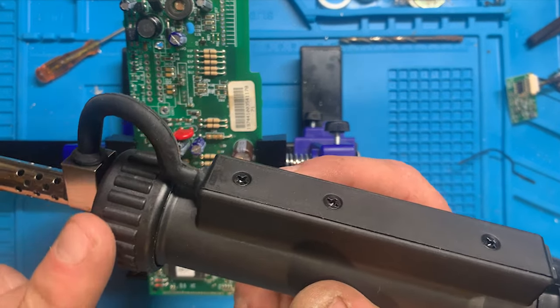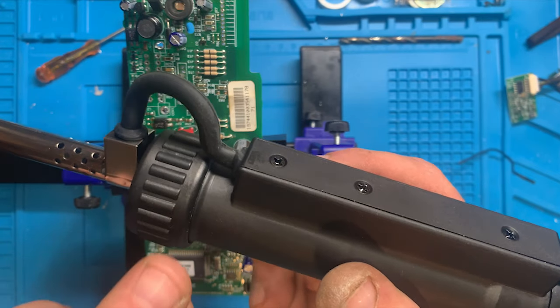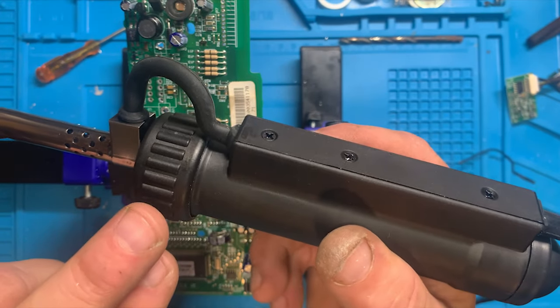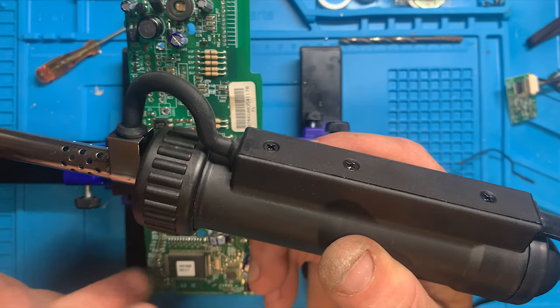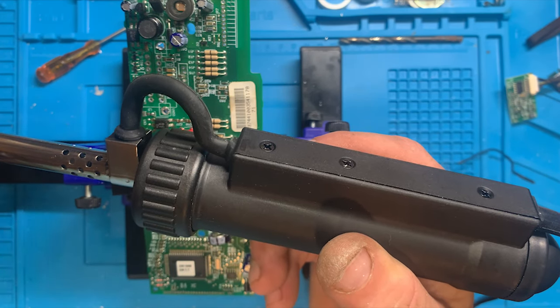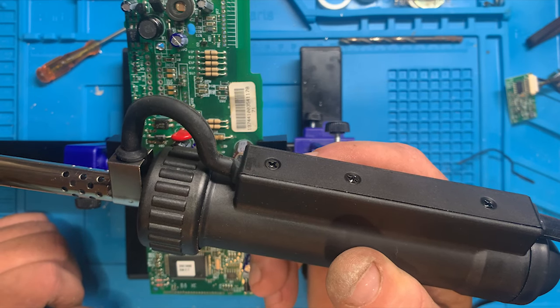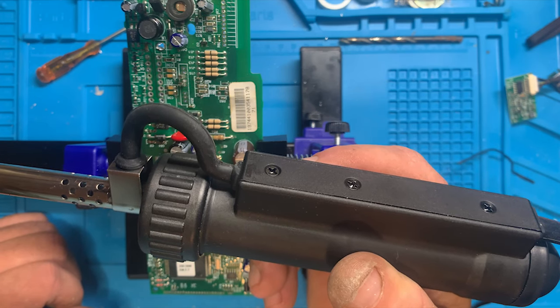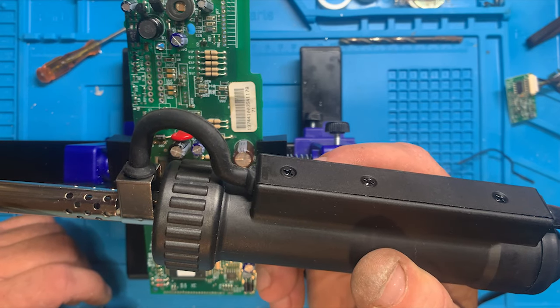There's a flat flange on the backside of the heating element that goes against that silicone bladder to create your seal. I've noticed this piece moving a little bit, so I need to see if there's something I can do to tighten that up, or if I just didn't put it back together quite right.